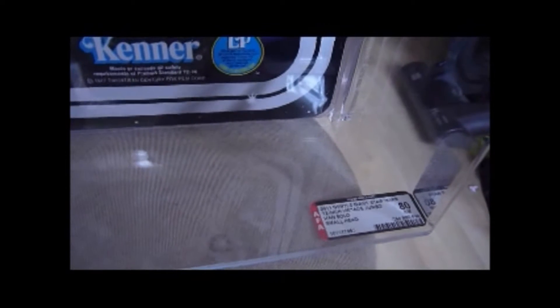It has the LP sign there - long play - which Kenner had on the 12-backs. And it says Gentle Giant 2011, 12-inch vintage jumbo Han Solo small head.